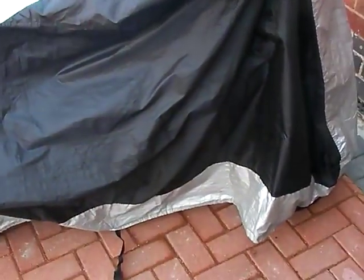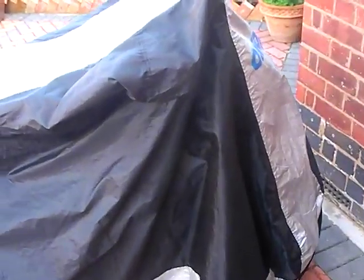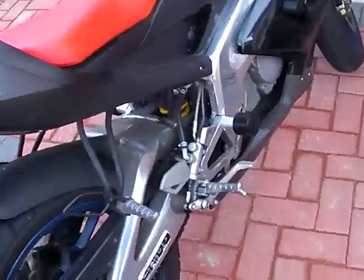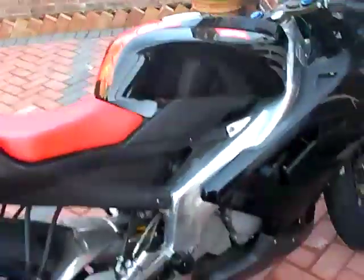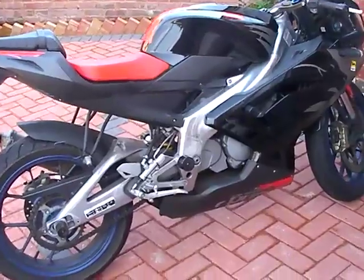Peace and blessings y'all, this is M Kwan here from the M Kwan Project. This is a very short quick video. It's been a while, and I've been mentioning that alongside my love for gadgets, I have a love for sports bikes and motorbikes. I was asked by a very special someone to make a video showing them my little beauty — and this is it, this is the Aprilia RS125.